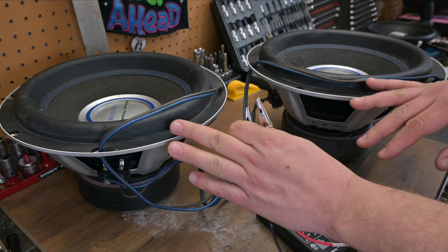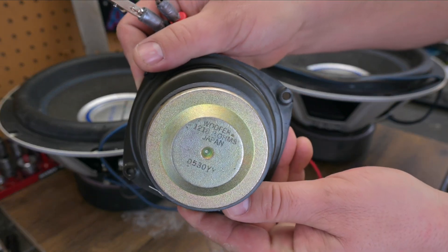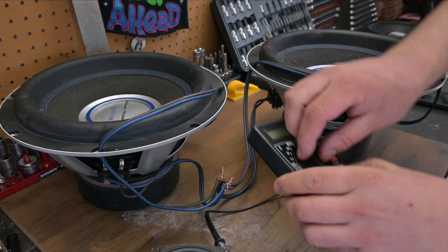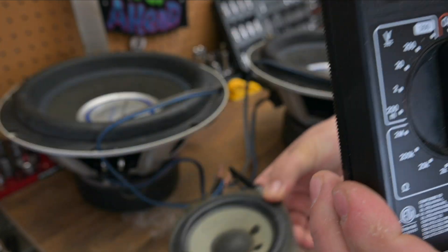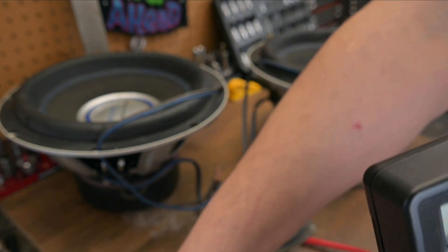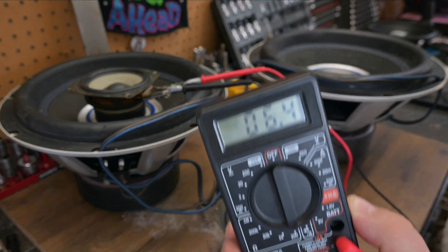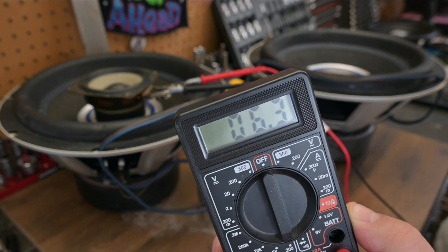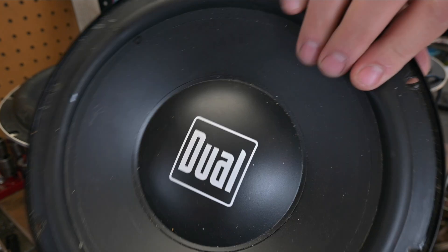It's not just these subwoofers that measure lower than their rated impedance. This tiny woofer from a Realistic Minimus 7 is rated at 8 ohms, but it sits at 6. Here's another one — also labeled 8 ohms, but it measures 6.5. And here's a Dual TBX 10A — Google it, it's a 4-ohm speaker — but that's not 4 ohms on the meter either.